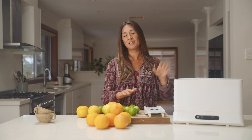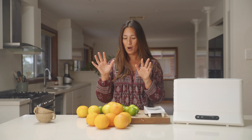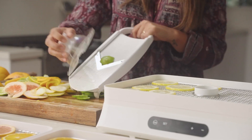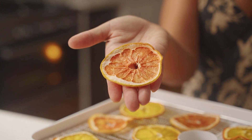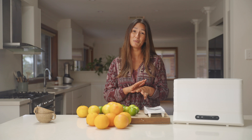Welcome back everyone. Today we're going to be using the Breeze Dehydrator to dehydrate some citrus wheels. I've got a really great mix of citrus here that I'm going to thinly slice and dehydrate. There are some really great ways to use dehydrated citrus, like flavoring teas and drinks or to garnish cocktails. You can make great Christmas decorations with them or even add a little bit of embellishment to your gift wrapping.